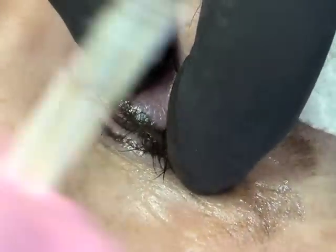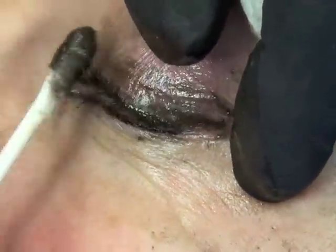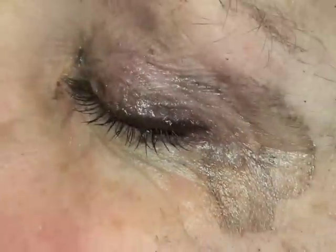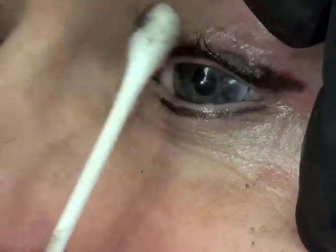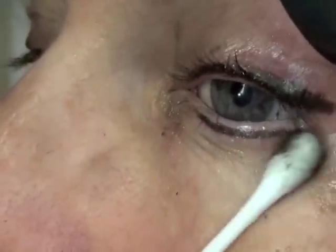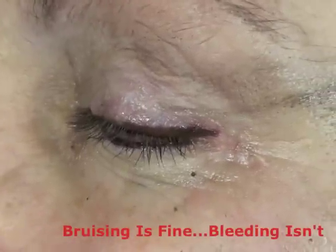It's amazing that we can actually tattoo eyelids, especially for those who are allergic, or whose hands aren't steady, or who just can't see what they're doing anymore. I say if you have to put on glasses to put on your makeup, it's time. I have a little bruising which is a good thing — it's not bleeding at all. Bruising is a sign that you're at just the right level where all those little delicate vessels are. If you got bleeding, you're too deep.